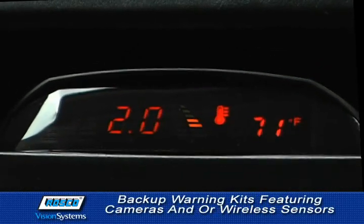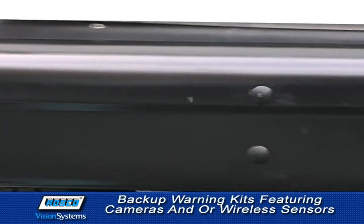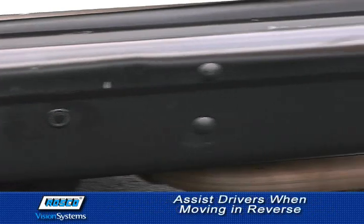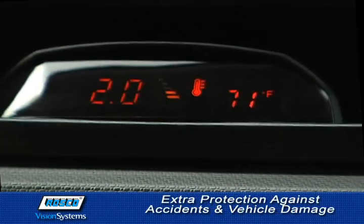Among our many popular safety solutions are backup warning kits, featuring cameras and/or wireless sensors. Roscoe offers the very best in backup systems to assist drivers when moving in reverse, for extra protection against accidents and vehicle damage.